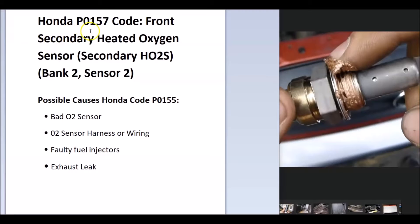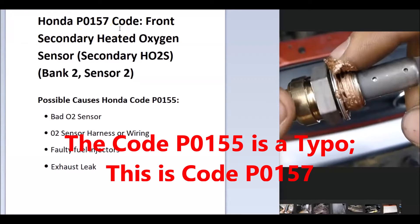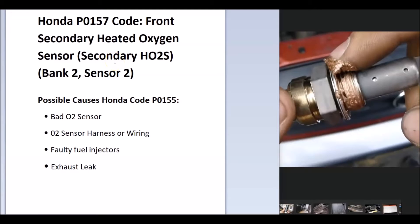Today I'm talking about a Honda with the P0157 code — what it is and how you go about fixing it. A Honda P0157 code is for the front secondary heated oxygen sensor, secondary HO2S bank 2 sensor 2. The onboard computer has sensors on the exhaust that monitor how much oxygen has been burnt off in combustion, and they also monitor the catalytic converter. When it sees an issue with one of these, it sends out this error code.